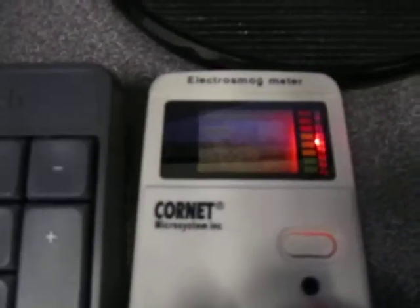Let me just turn on the backlight here — hopefully that's a little bit easier to see. We pick up the highest readings about here. We're getting about 11 milliwatts per square meter right in the corner here. The antenna seems to be right about here on this unit. And again, when I'm typing something, it's above one milliwatt per square meter.